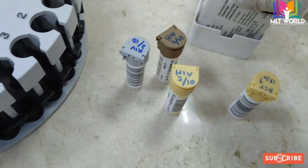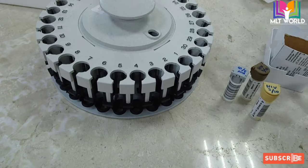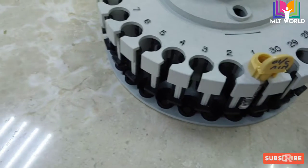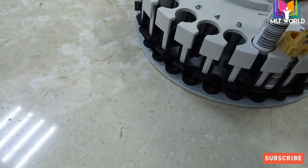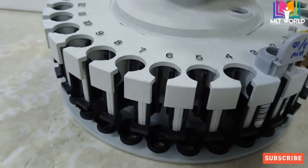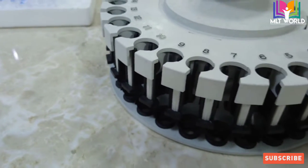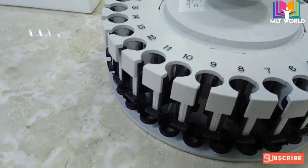After settling, we will keep controls in the machine. With every reagent there are two controls to run, but for HIV there are three controls. It is your choice to run controls first and then samples, or run both together. Keep the barcode facing the front so the machine can read it. You can keep controls in any sequence order. Normally, at the start of each shift, we must run controls at least once to check the quality of our reagents and machine.